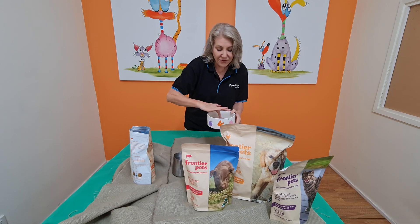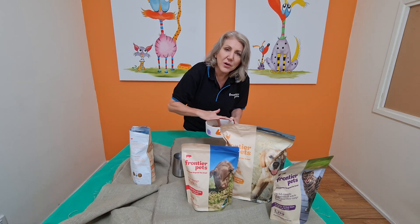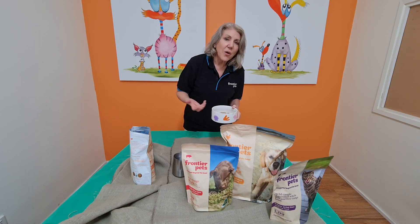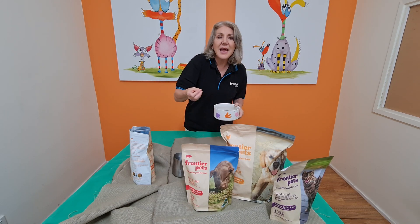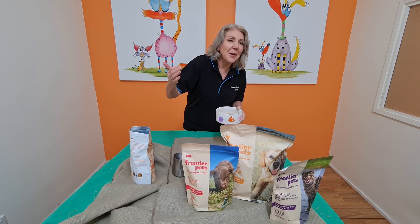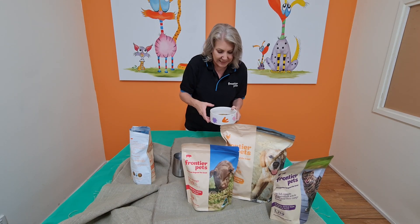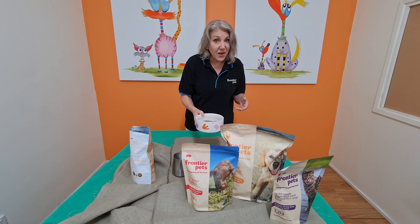Remember that when we have gone through the freeze-drying process, what we've done is extracted the water from the wet ingredients. Now all we're doing is putting that water back in. It's quite clever and common sense.